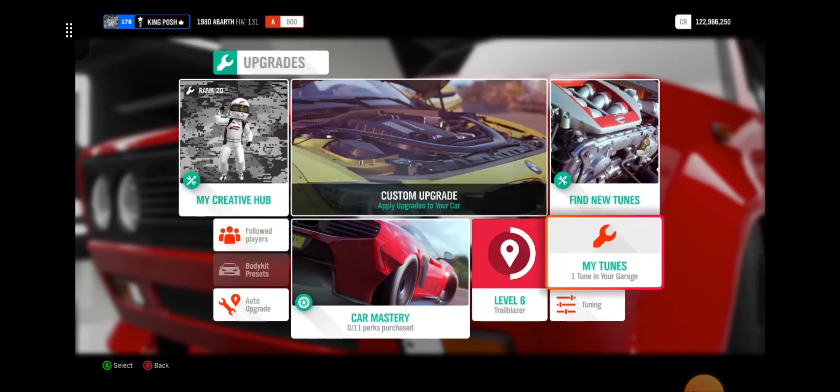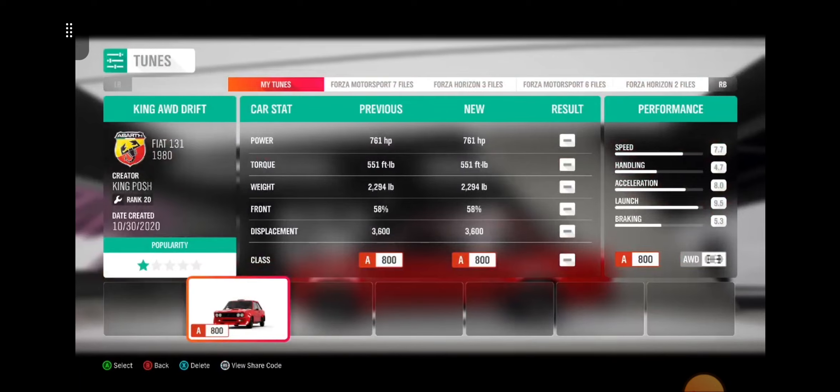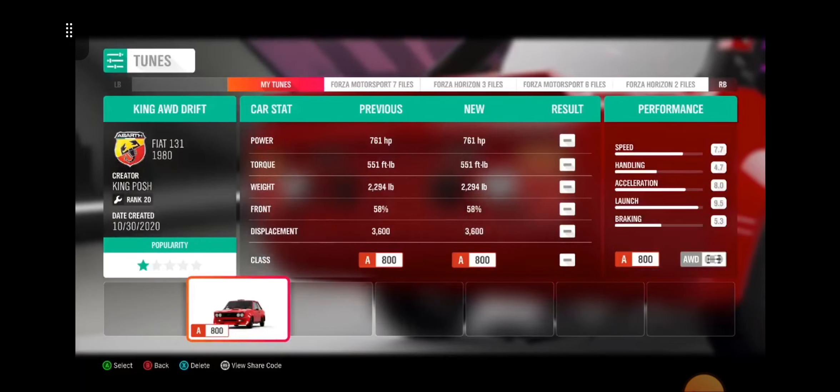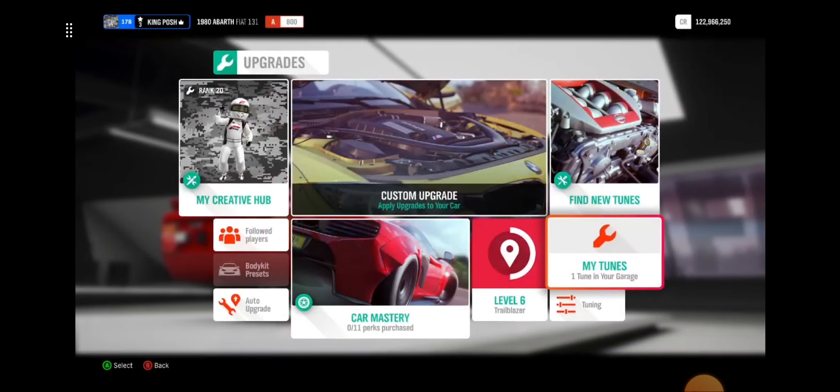I already have a tune out here for this thing. If you guys ever wanted the share code to the Horizon 4 one, well, there it is. This one's got 761 horsepower. We're going to see the differences between the two next week.